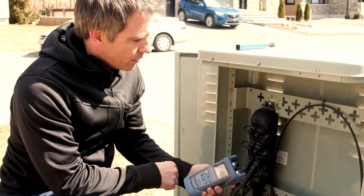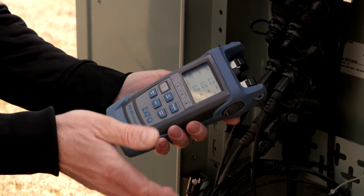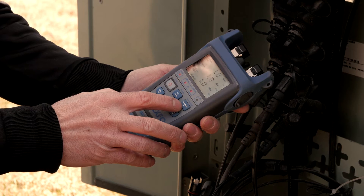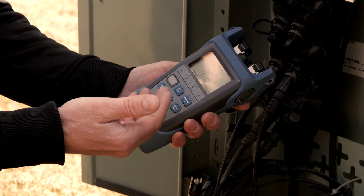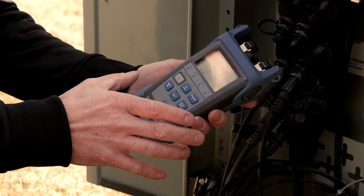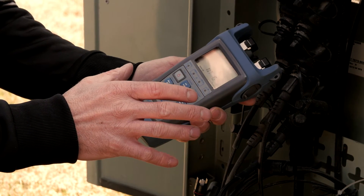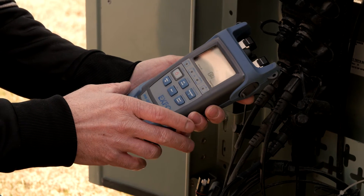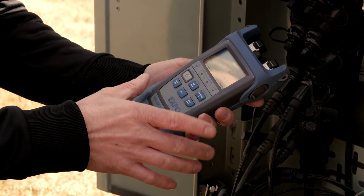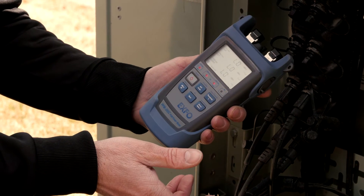Now we're at the drop terminal and we're going to measure the power level. Prior to measuring the power level, we have to make sure that the threshold selection is correct. To do so, we press the threshold key here. This will show the various thresholds on the screen. The one we'll be using is the ONT G — G stands for GPON. We select the ONT threshold because at the drop terminal we're expecting very similar levels to those we'll measure at the ONT. Once we're on the right threshold, we hit the key named SELECT, which selects this threshold set.